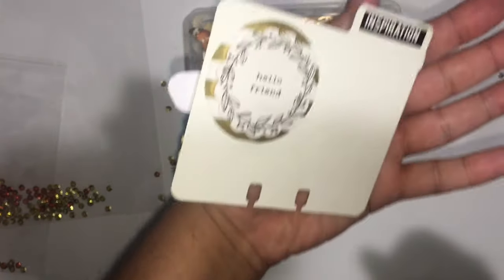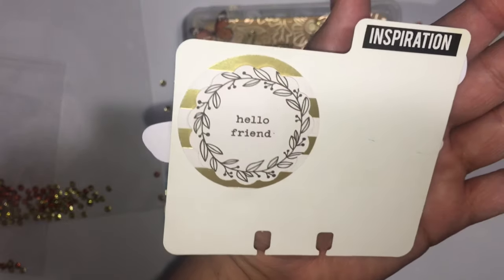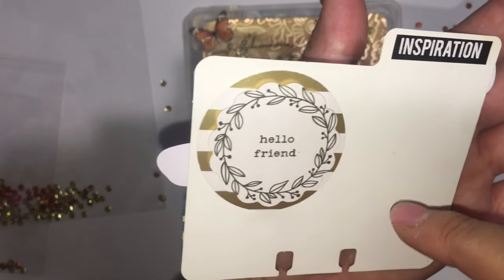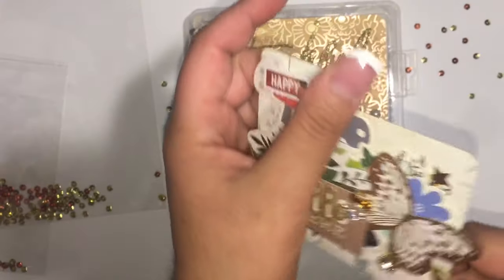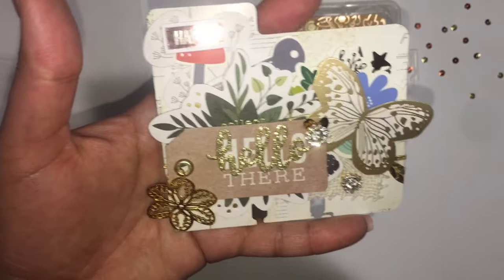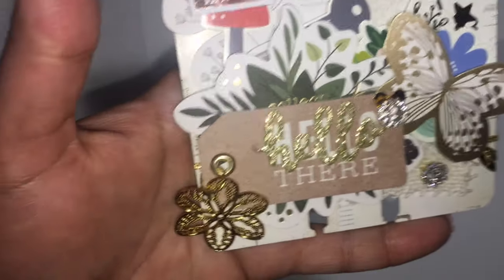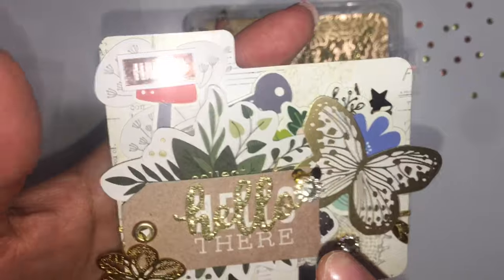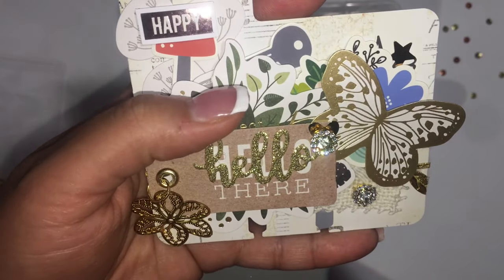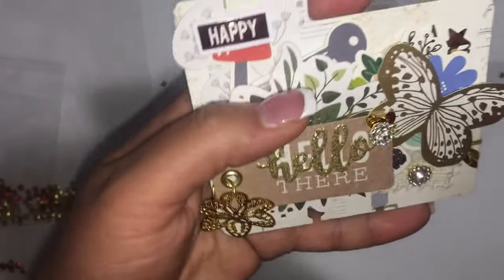On the back I just used my punches and made a little embellishment, then I added a sticker. On the front I layered it, and I got fabric strips, stickies, and some embellishments — I forgot what these are called.